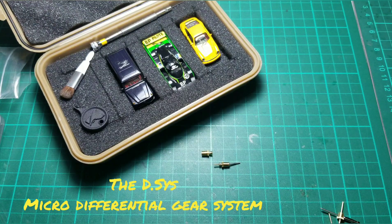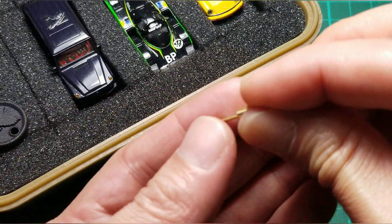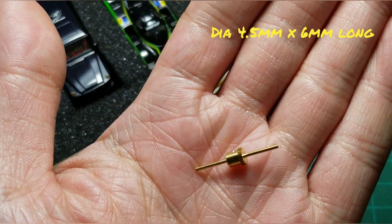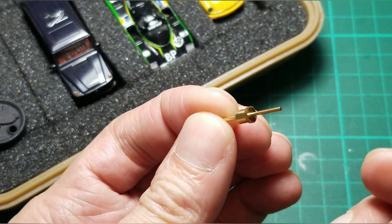Hello everyone, welcome to PursueRC channel. In this video I will talk about the differential system which I've been developing since six months ago. I give you the gear differential. The gear differential is more accurate and more micro and more difficult to make.